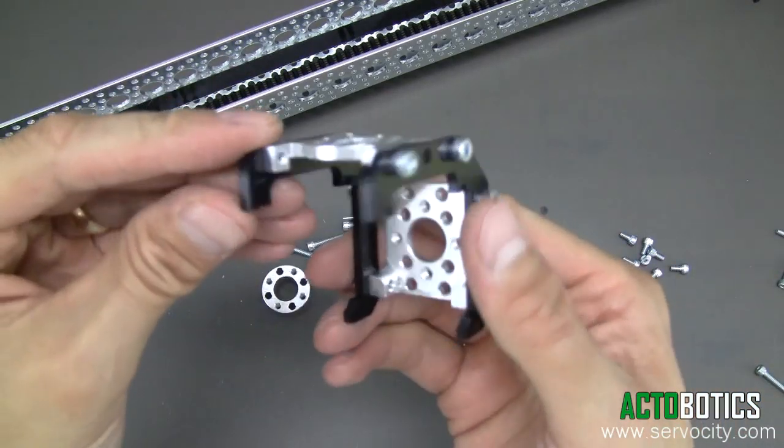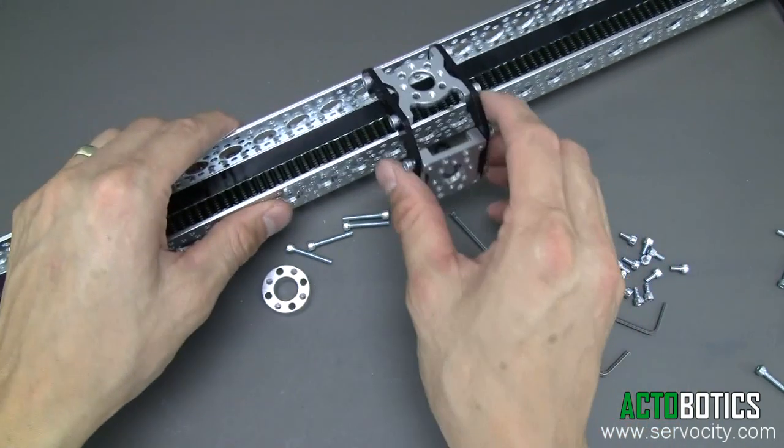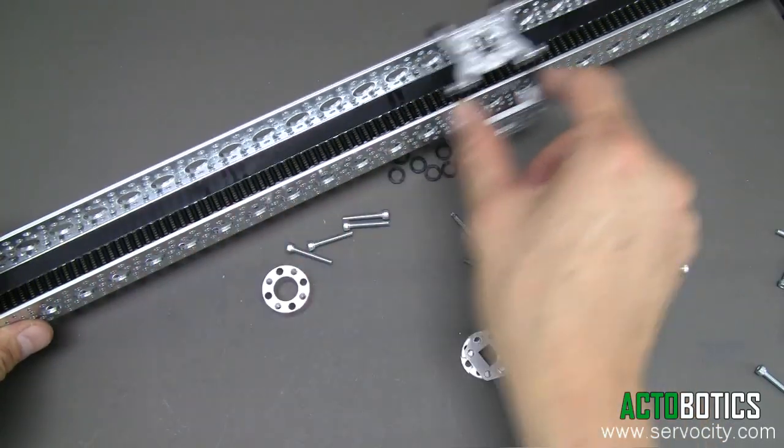Go ahead and put this one on the top here, tighten this up, and there you go. There's your part right there — very, very simple. You can actually attach this on just to make sure it should snap on. Nice sliding movement here.